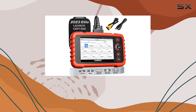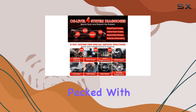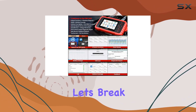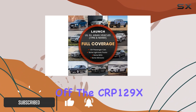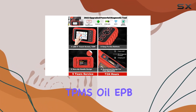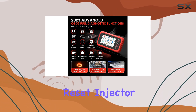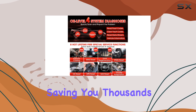Hey there, today we're diving into the Launch CRP129X Elite OBD2 scanner, packed with features that cater to both amateur and professional car enthusiasts. The CRP129X boasts a plethora of reset services — TPMS, oil, EPB, SAS, BMS, throttle reset, and injector coating — eliminating the need for multiple tools and potentially saving you thousands annually.